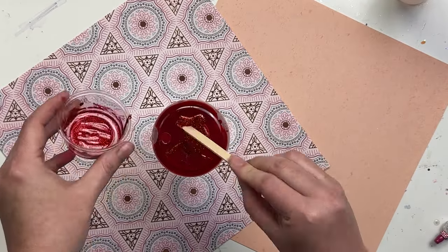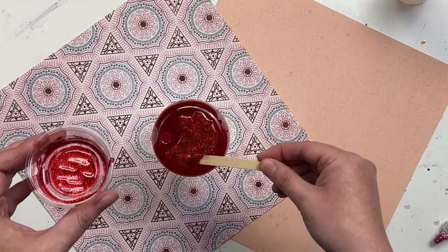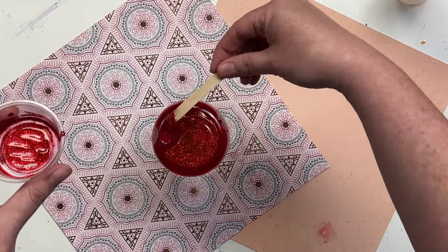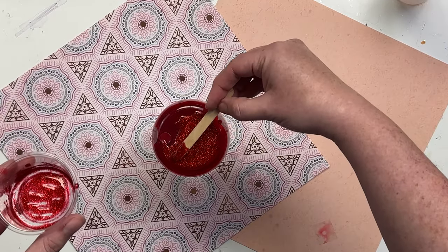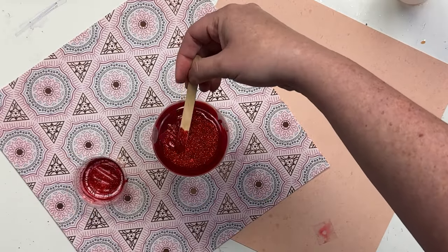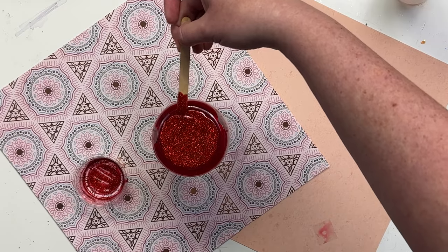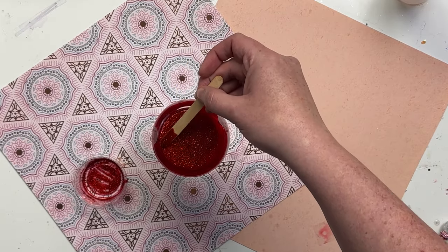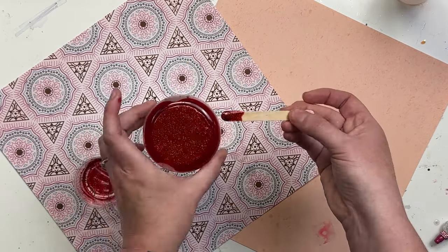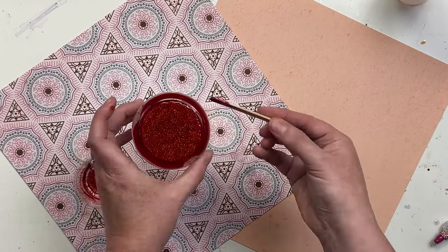Once we have the UV resin scraped out of the cup and spread onto the bottom, we're just going to use our popsicle stick to even out the whole mixture. We're going to kind of take our time icing it almost like a cupcake, just trying to get it as even as possible in a perfect circle, taking my time getting it up as close to the ridge as possible.